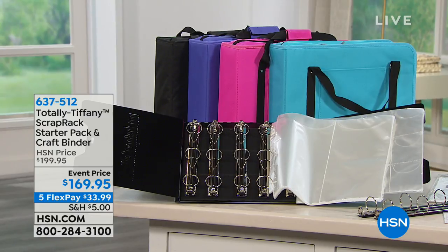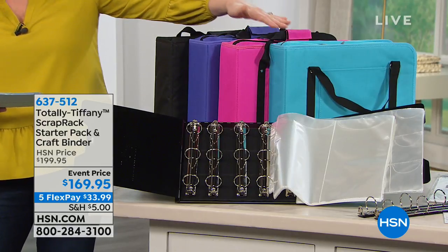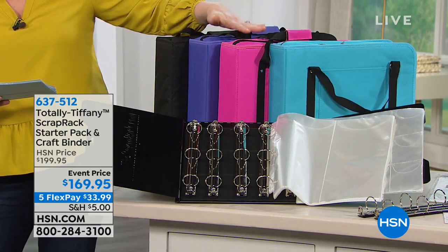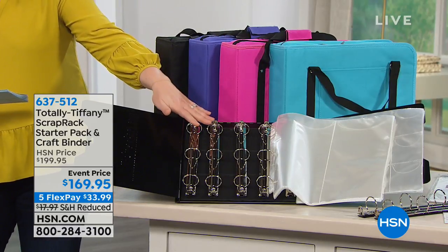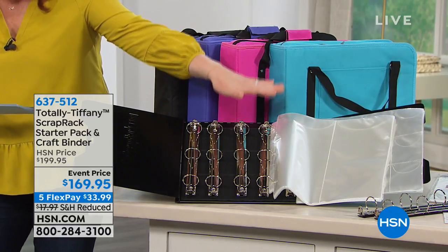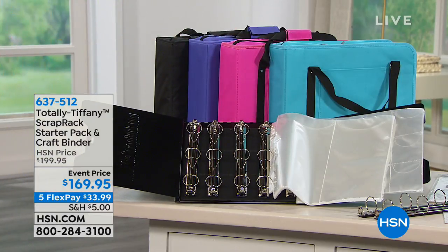Here are the colors available: turquoise, pink, purple, and black. You're going to get your binder, plus 110 storage pages and that DVD. Let's bring out Tiffany Spaulding — she is the president, owner, creator, and designer. She really does everything to get us all organized.